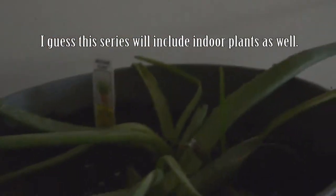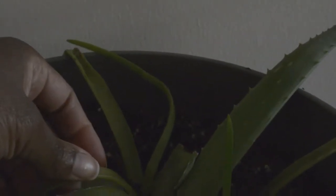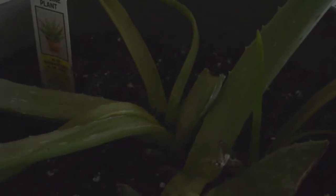I have to show a shot of my aloe vera plant. So far it's doing well. It's a little dark in here, but nothing is dying. Everything seems to be taking hold, so I'm happy so far.